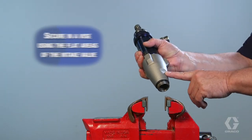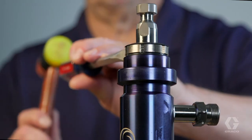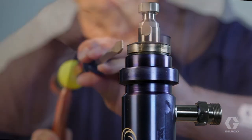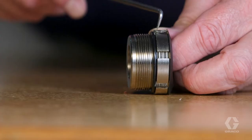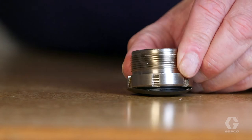Secure the pump and remove the packing nut, packing nut O-ring, and dust shield.